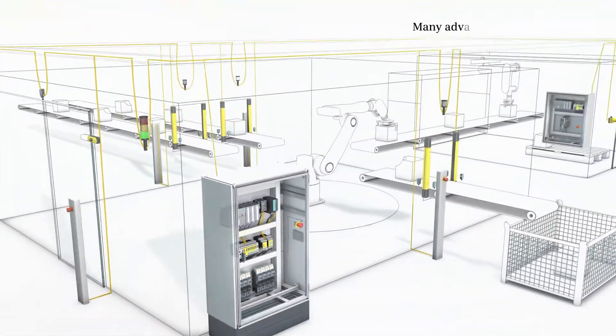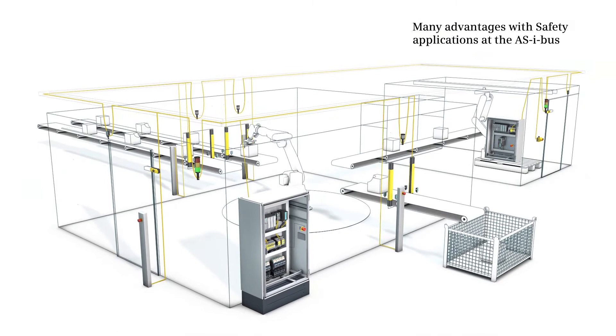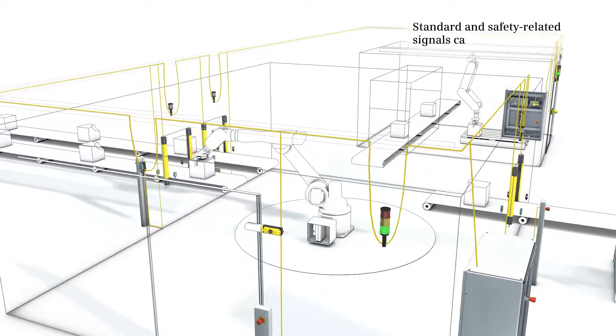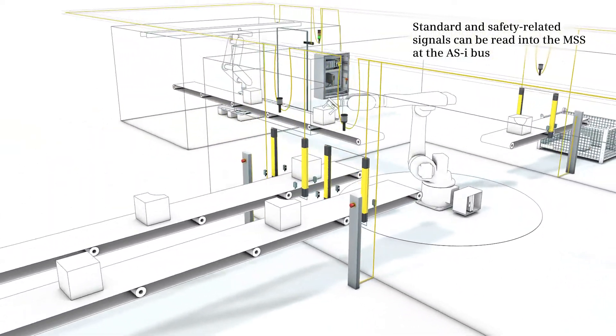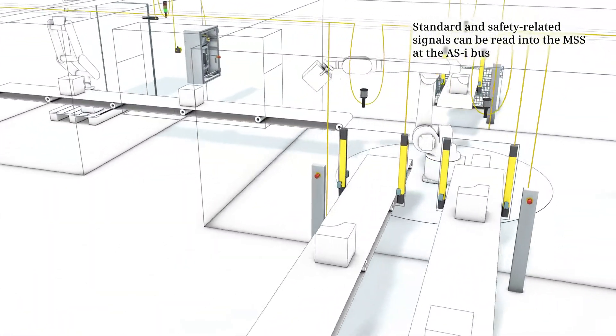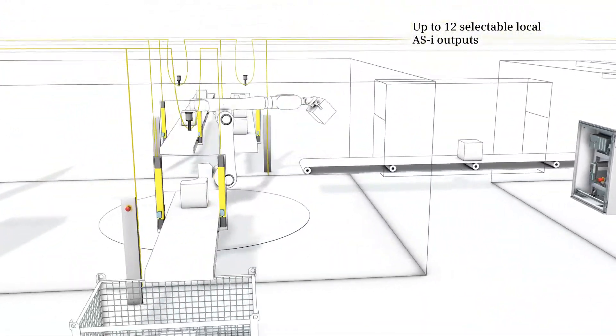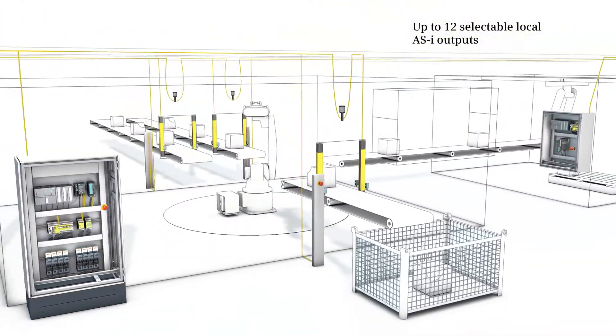ASI connection makes the cabling of the modular safety system considerably simpler. Standard and safety-related signals can be read into the MSS on an ASI bus and also control up to 12 distributed ASI outputs, even in extensive plants.